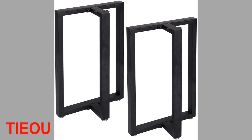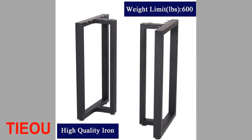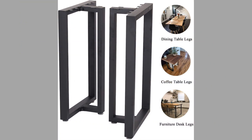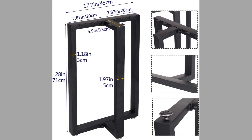At number eleven we have Taou. These are T-shaped legs made of heavy-duty solid metal, high-quality sturdy iron, with industrial applications. They are perfectly sized and have a strong load-carrying capacity of up to 800 pounds. Dimensions are 28 inches in height, 10.5 inch depth, and 18 inches in length. They feature an industrial design for versatility, the desk leg is pre-drilled for easy installation, and they have adjustable feet to protect your floors.